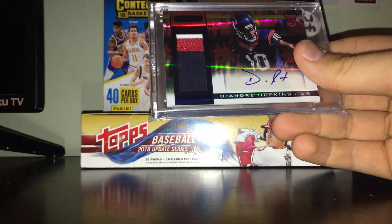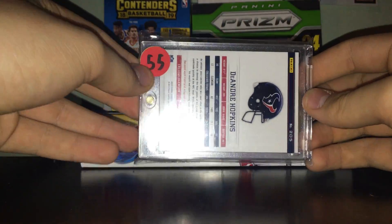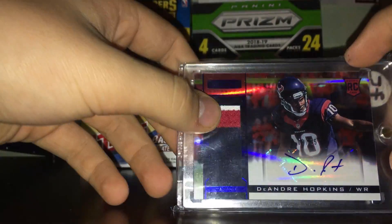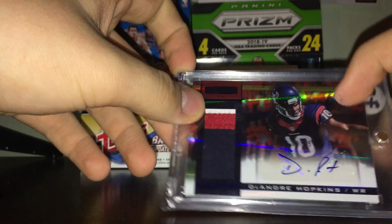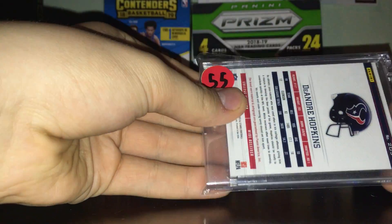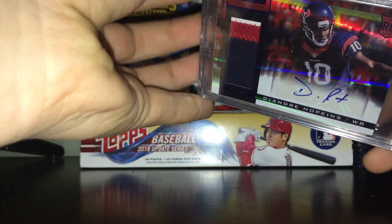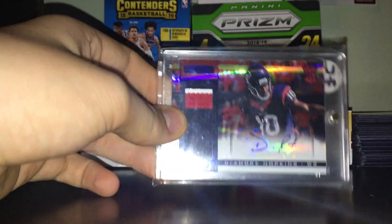Mags are kind of the highest level and also the most expensive. Anything I personally think is worth over 50 bucks I put in a mag — like this DeAndre Hopkins RPA, three-color patch rookie auto numbered 9/25 from 2013 Topps Strata Longevity. This one is worth about 55 bucks so I put it in a mag. I need to go get more mags — I have two cards worth 50 and 200 dollars that I didn't have mags for.